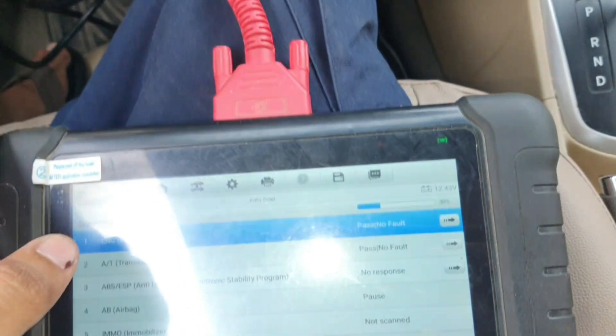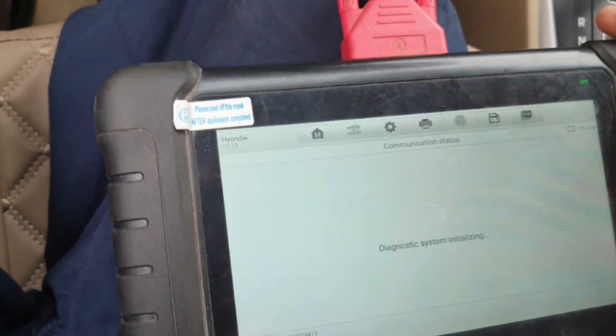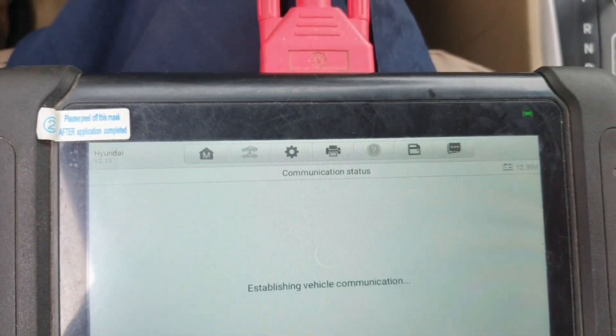Now I check with my diagnosis tool. Inside this transmission, before there was an output speed sensor fault — but now here you can see no fault.